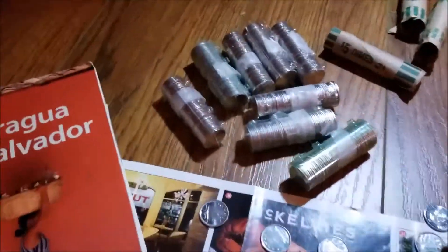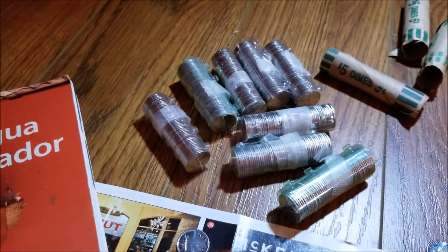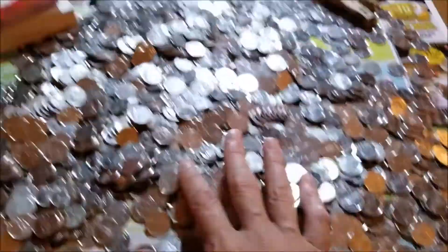How much do you think we have? So we've got 10, 20, 30, 40, 60, 70, 80 — and we still have all this left.